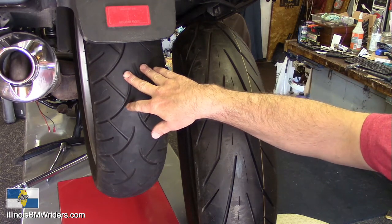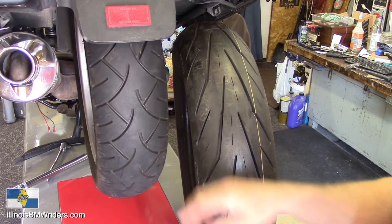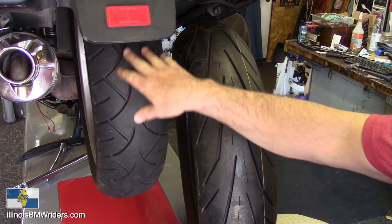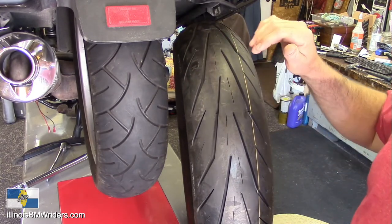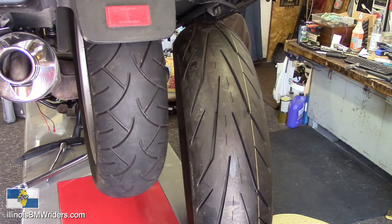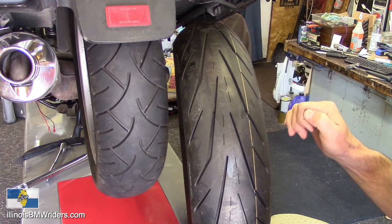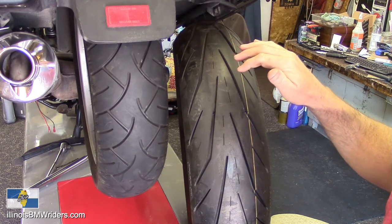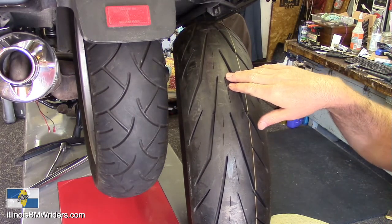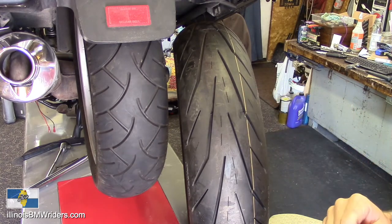This tire over here, you guys are probably familiar with on older bikes — it's the Marathon 880 in the 79V. This is a bias ply tire. This one here, which is not yet installed onto a rim, is the Storm 3D XM tire for the rear. I'll talk about the front tire in a moment. Just doing a visual comparison here between them.